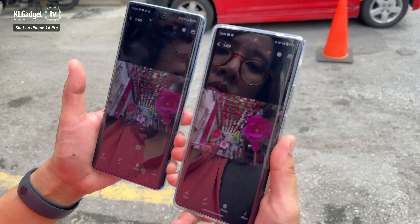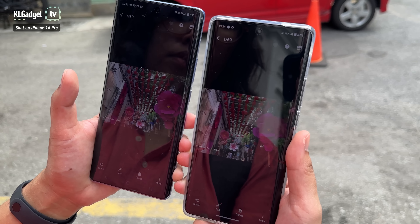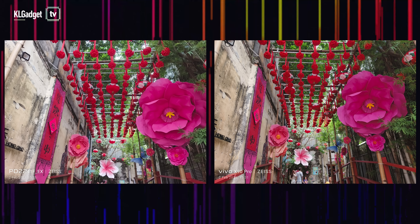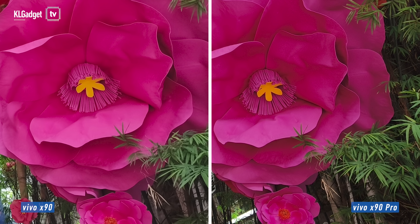Now let's talk details. The X90 Pro has a larger one-inch sensor, while the X90 uses the X80's 50MP f1.8 sensor. I actually prefer the X90 Pro. If you zoom in on the flower, the sharpness is more refined on the X90 Pro — the leaves are noticeably sharper. That definitely shows the difference between a one-inch sensor and a non-one-inch sensor. The X90 Pro definitely wins when it comes to sharper details, not just in low light but in regular lighting as well.